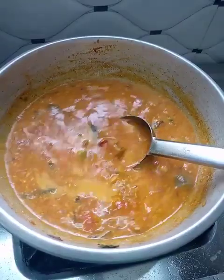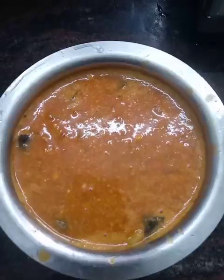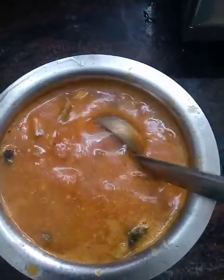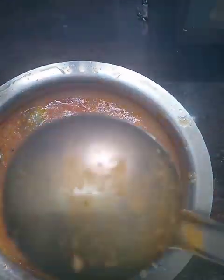The soup is ready for the hotel style. It's good for the soup. It's a good soup.